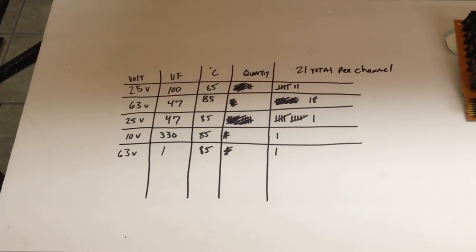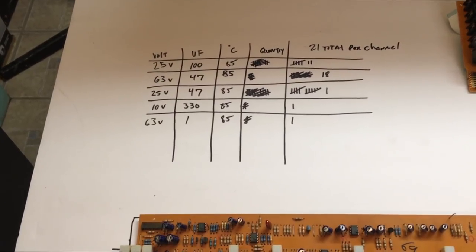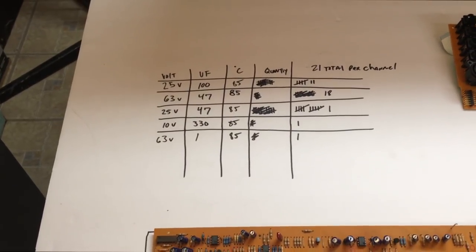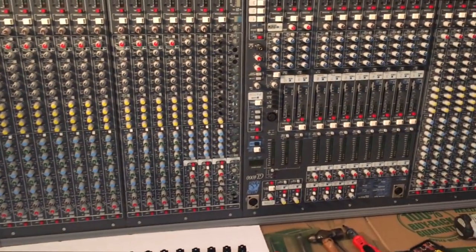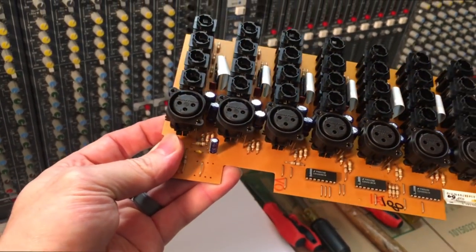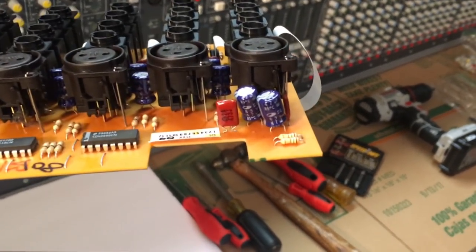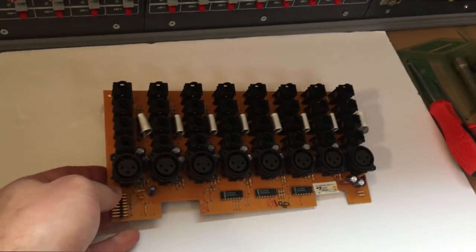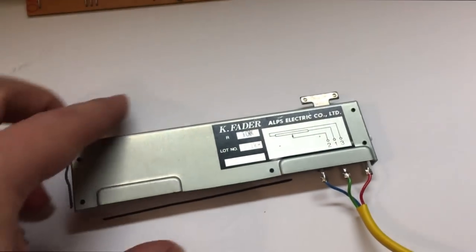That shows how many capacitors I need for one mono channel — it's 21 capacitors per channel. Right now I think I'm up to about 850 capacitors to do this whole board. Not to mention the connections also have two capacitors per connection, two additional right there and another one right there, so it's about 17 capacitors for eight connections for the mixing console. Just a ton.